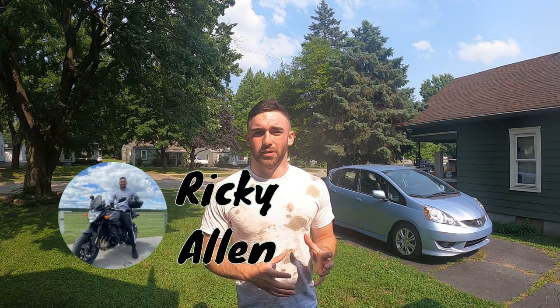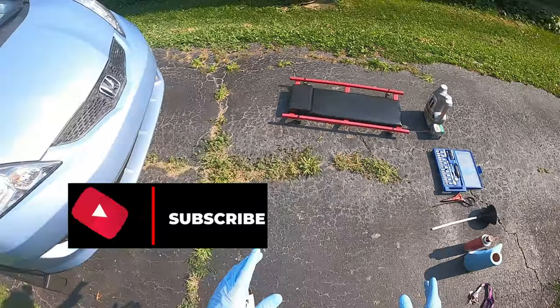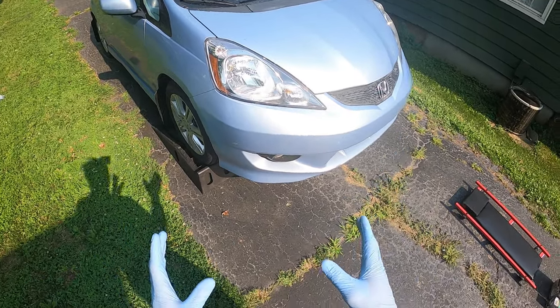It's important to understand that your service manual will tell you all the nitty-gritty details that you need specific to your vehicle. Today we're going to be doing a complete oil change on my 2009 Honda Fit.